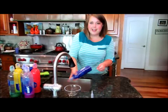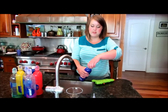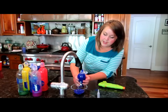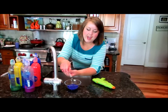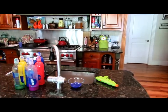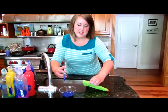Now depending on your gun, you may just be able to open the spout and squirt it in. A lot of guns have a much smaller spout, so you can just dump that into a bowl like that — it's messy, you might want to do this outside. Then just grab a syringe and fill it with paint.